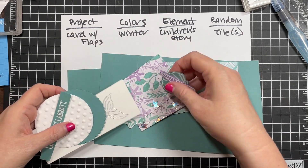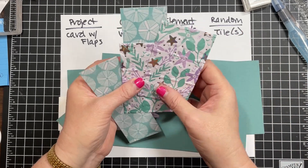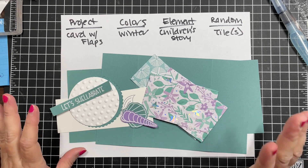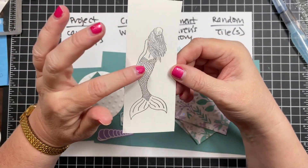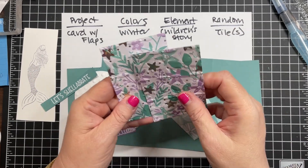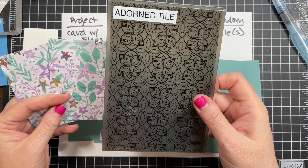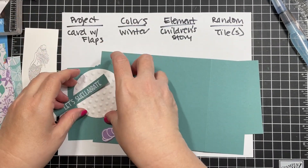For winter colors I chose Lost Lagoon and Highland Heather, because they match these papers my friend Sharon sent me. For the children's story element, my theme is The Little Mermaid - I found a mermaid image I already had embossed in silver. For the tile element, I took designer paper and ran it through a Tim Holtz Adorn Tile embossing folder. Let's start with our base pieces.